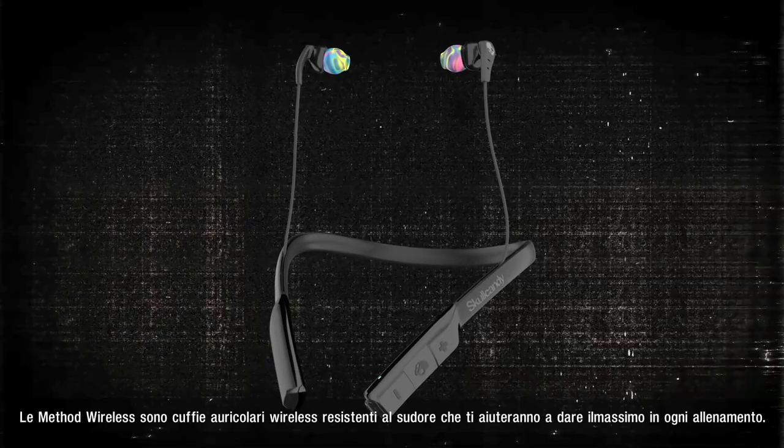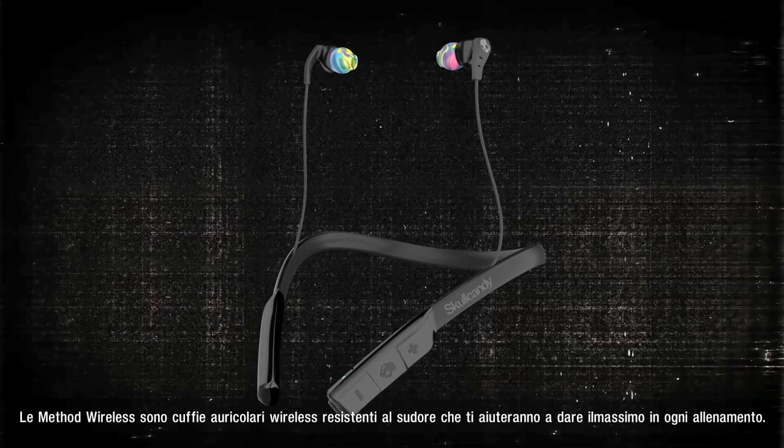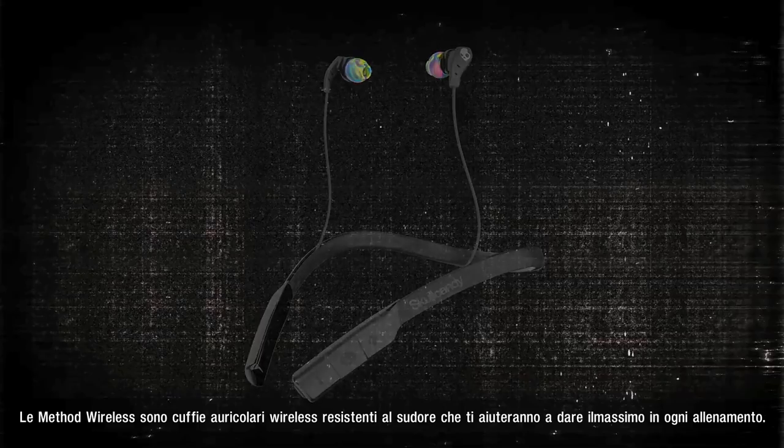Method Wireless — a sweat resistant and secure wireless bud that will help you get the most from every workout.